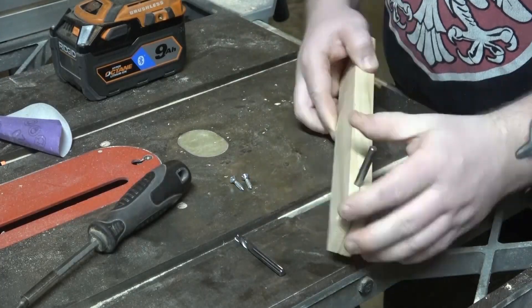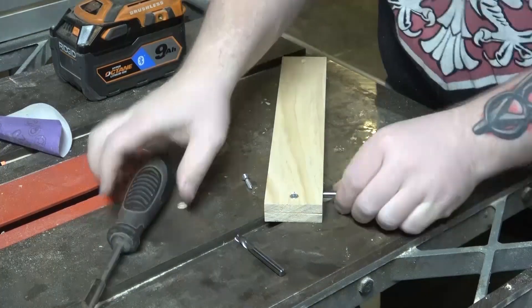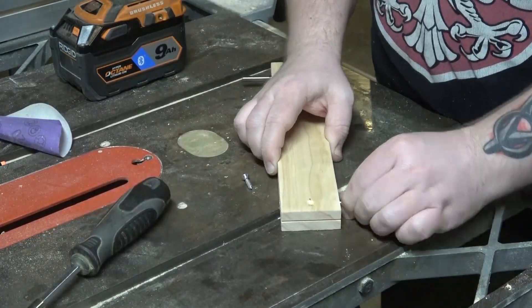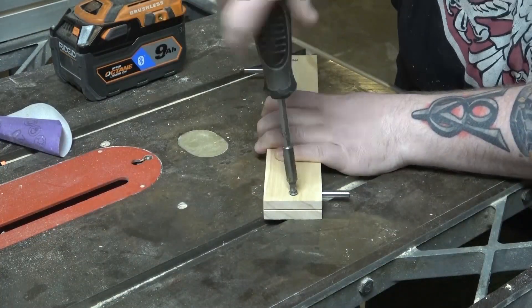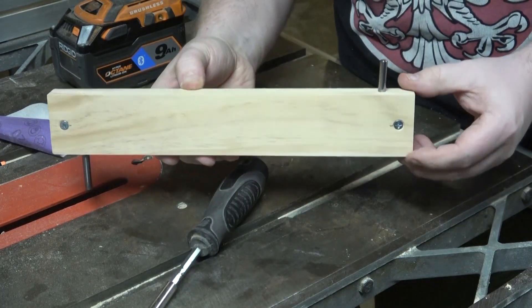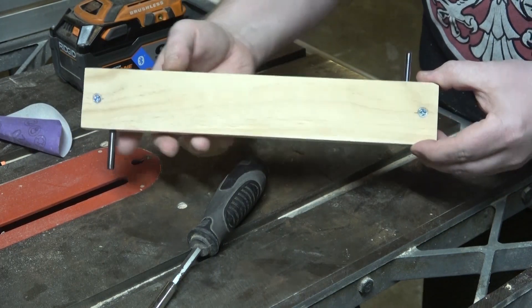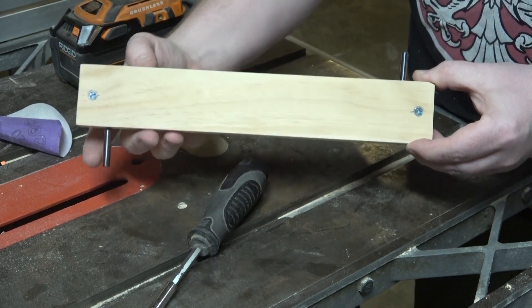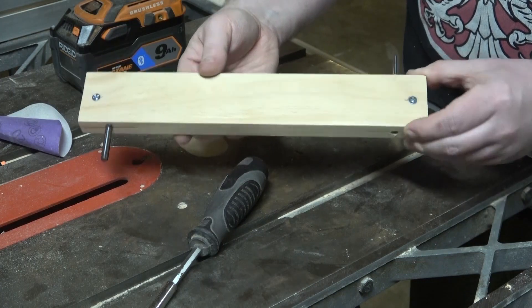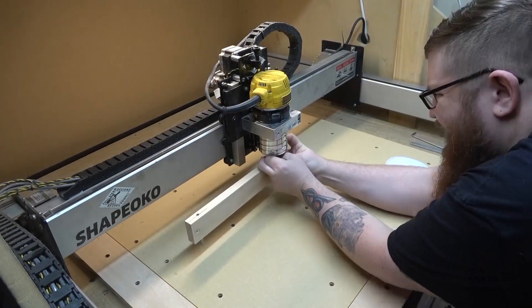I've got a couple old bits here — these are just some kind of burnt-up quarter-inch router bits. I think one was actually the first carbide bit that I ever got with the Shapeoko. I'm just inserting those; it doesn't really matter how far, just making sure it's in far enough to grab. Then tightening up the screws, and we can give these things a little tug and make sure they won't come out. And we're all done making the tool.